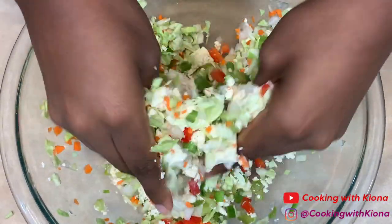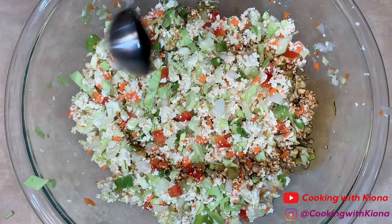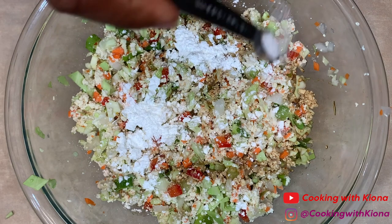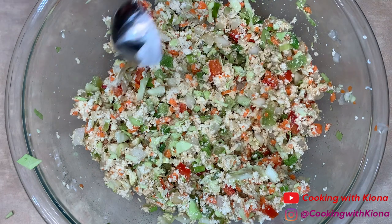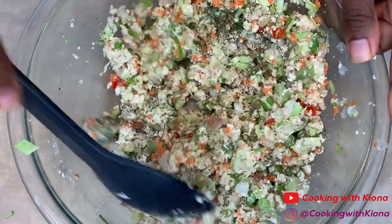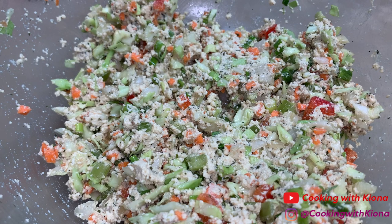By the way, it's easier if you mix it up with your hands. Now add 1 tablespoon of sesame oil, 1 tablespoon of soy sauce, 1 tablespoon of cornstarch, ¼ teaspoon of salt, ¼ teaspoon of pepper, ½ teaspoon of sugar, 1 tablespoon of sherry vinegar, 1 tablespoon of cilantro, and 1 tablespoon of minced garlic. Mix everything together until well combined, then set your bowl to the side.